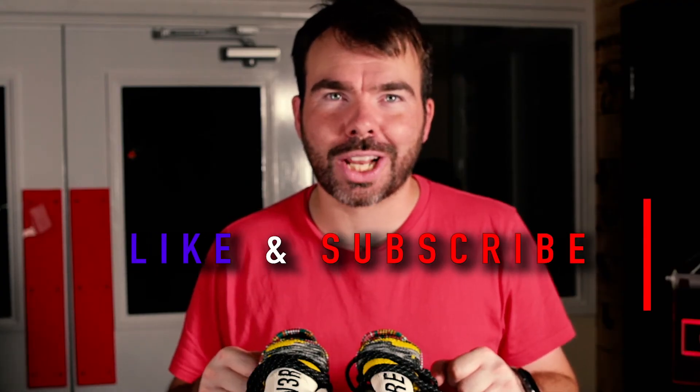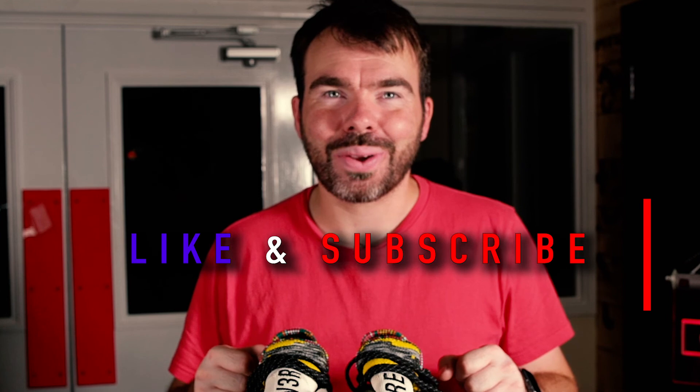I hope you guys really enjoyed the video this week. I want to hear your opinions on these NMDs by Pharrell and the collaboration with Adidas — has it gone too far? Don't forget to hit the like button, subscribe to the channel, and I'll catch you next week. Take care.